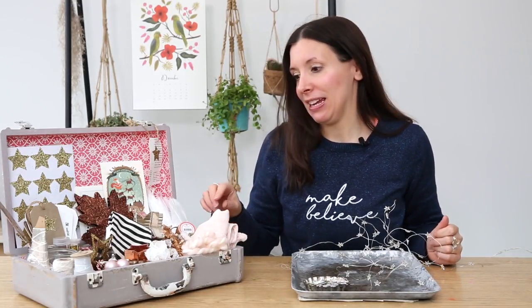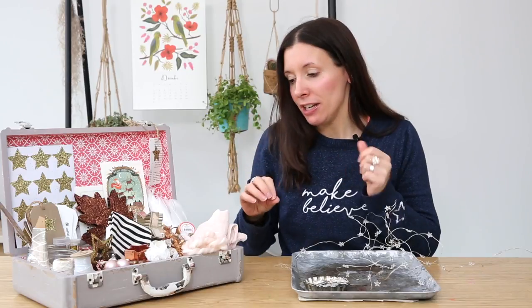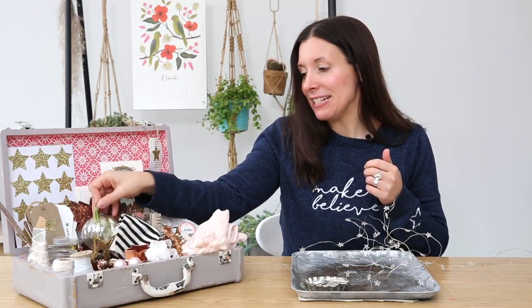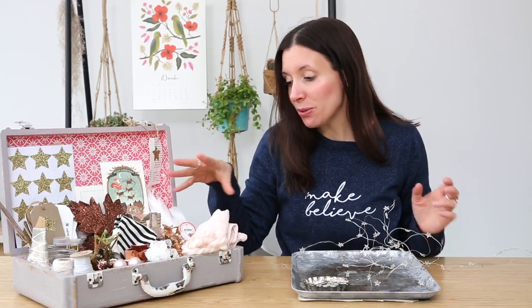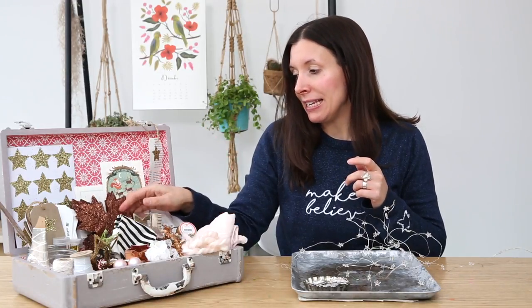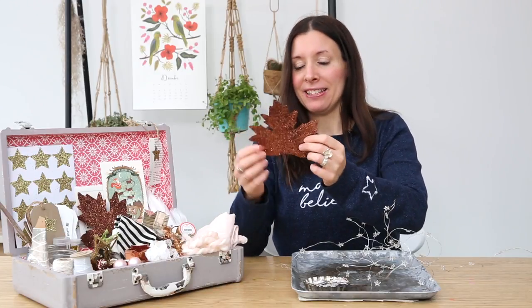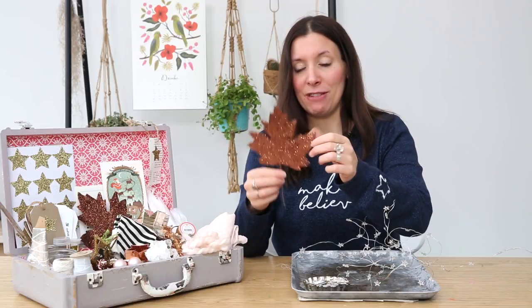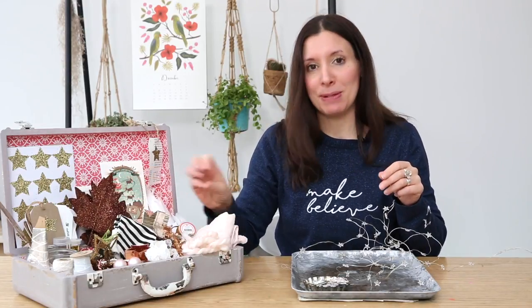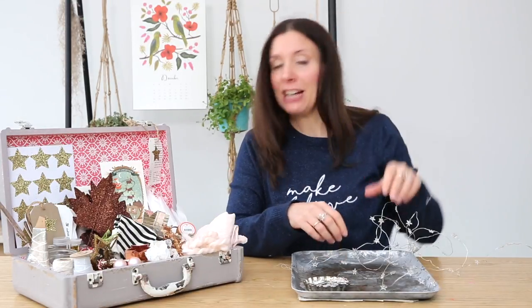In my prop box I have lots of ribbons and twines, which are nice for adding a little finishing touch to images. I have tiny little baubles and big baubles, and sparkly stars of all sorts of shapes and sizes. I've got some muslin, glitter, and these leaves which I just love — they are not real leaves but they look very effective. Lots of sparkle — sparkle is good if you like that kind of thing. I love sparkle at Christmas, and I've also got feathers which I'm probably going to put some glitter on.